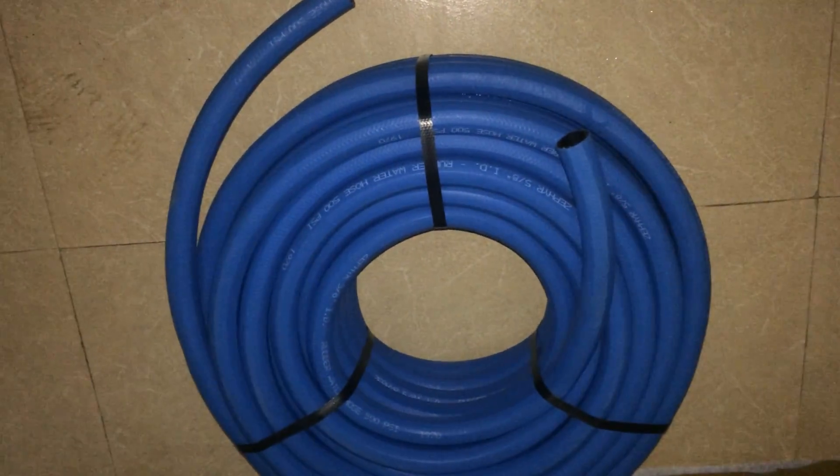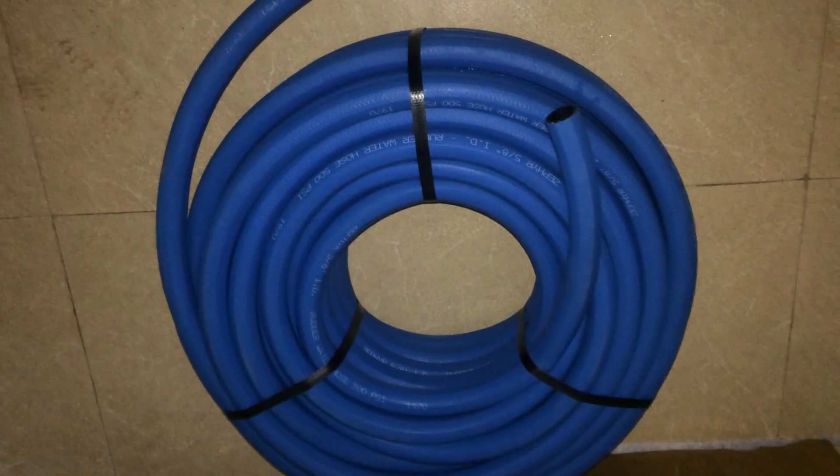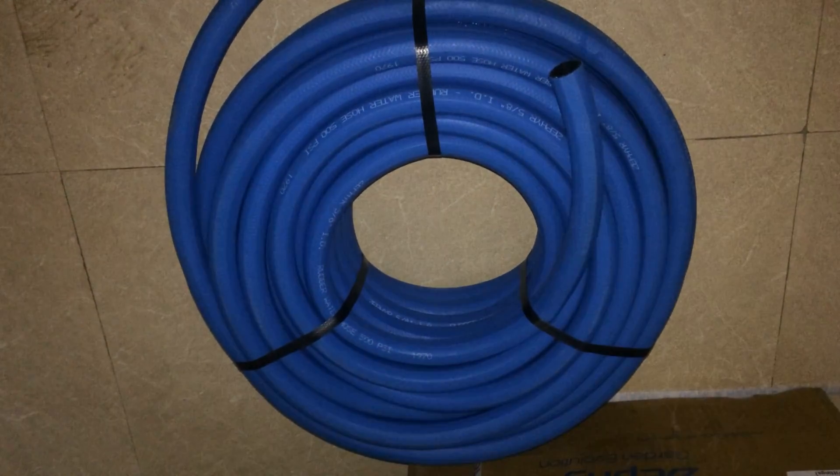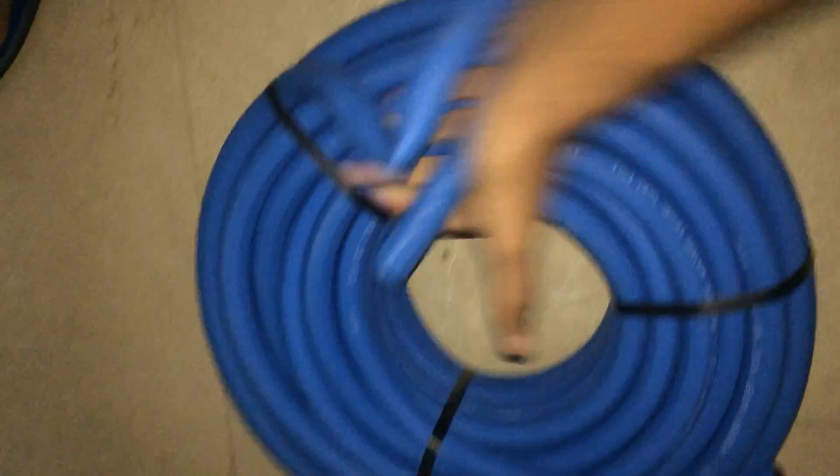Hi guys, this is an unboxing — garden hose — and I ordered it from Amazon today and I will show you how about this pipe. Look at this flexibility of this pipe! I fold this pipe from here, you can do whatever you want with this pipe and it will be okay, because this is a hundred percent quality.